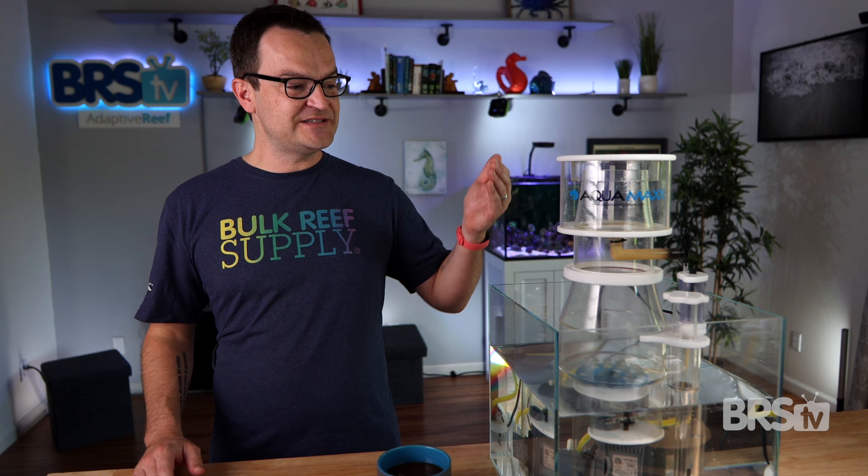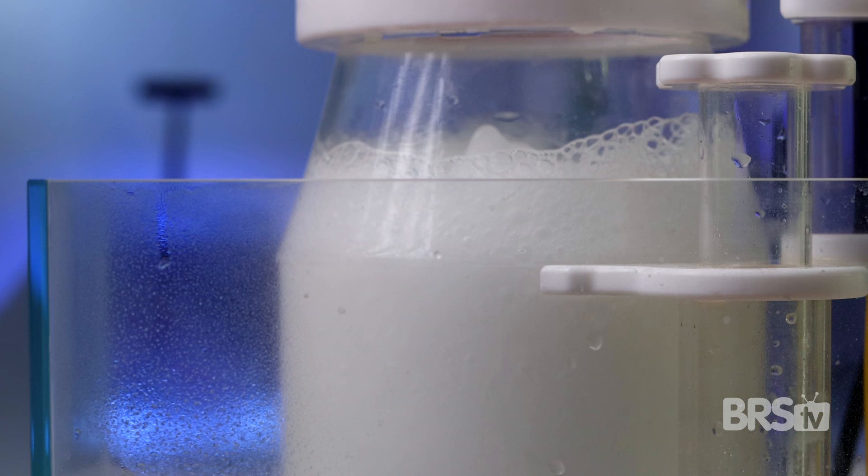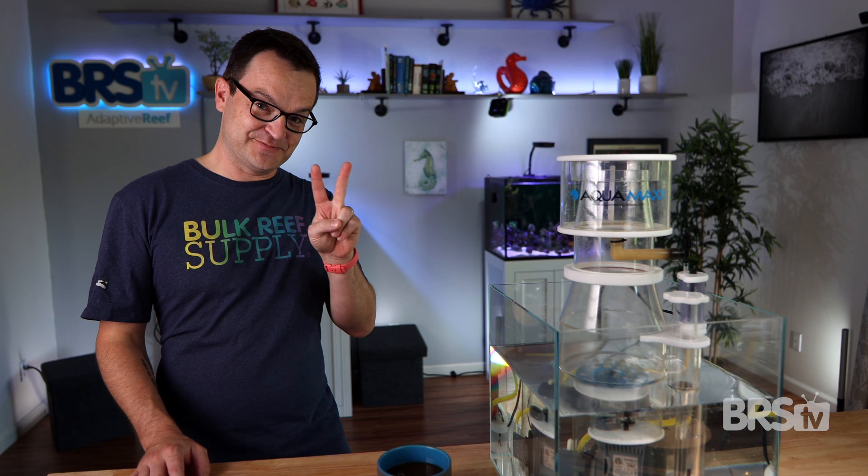And that's it. You followed our instructions, but for some reason you just can't seem to keep your protein skimmer tuned. Some days it collects absolutely nothing, and other days it's overflowing and putting all of those organics back into the water. I hate to say it, but chances are you're doing something wrong. Click here to find out — I bet it's mistake number two. And as always, everyone, thanks for watching.